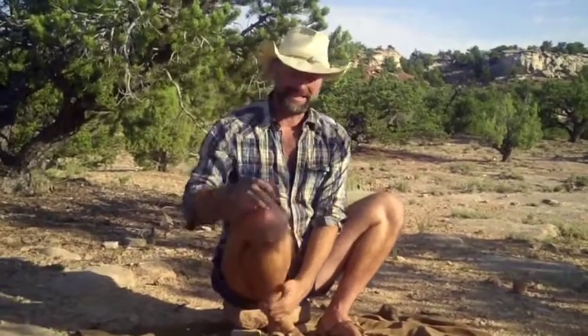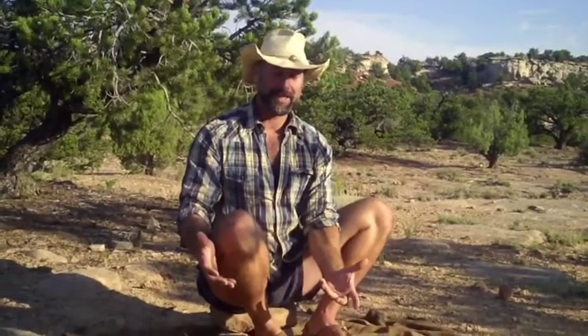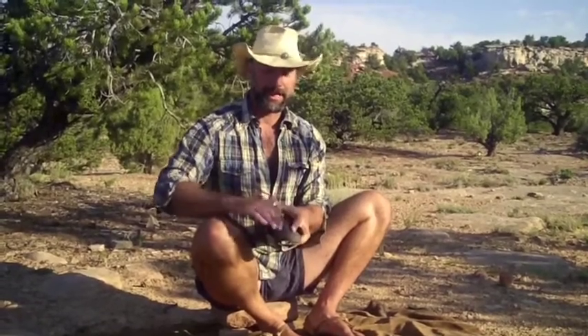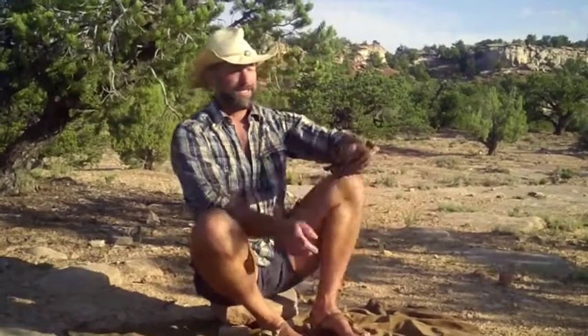Hey everybody, I'm Matt Graham and I want to talk to you about my favorite footwear — sandals. I use the Huarache design, which is patterned after traditional Southwest Tarahumara natives. One thing I like about it is it's super easy to make. You can just take a piece of leather, or a lot of times I used to use a tire sole on the bottom, and it's just a leather cord with three points of contact.